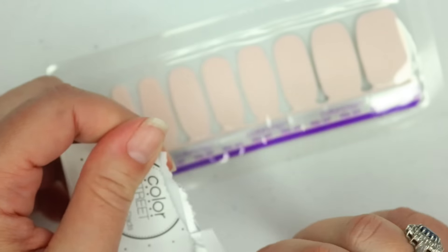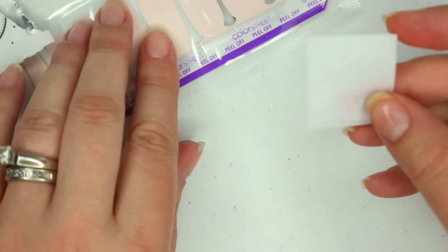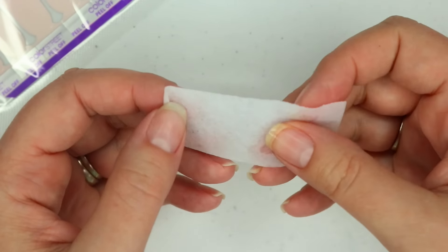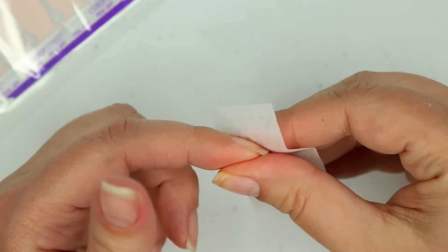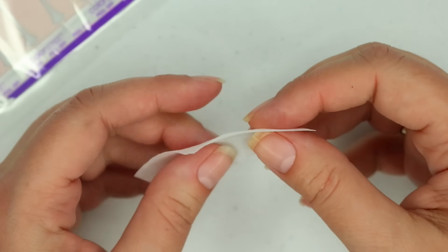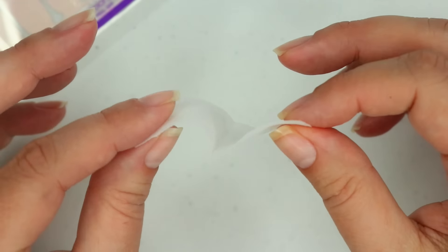So I'm going to use the prep pad — we get two with our strips. I always clean off my nail beds, and because I'm going to be touching the nail strips, I always clean off the pads of my fingers too.